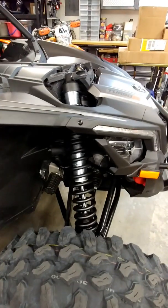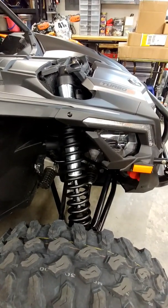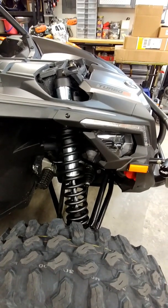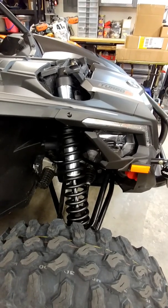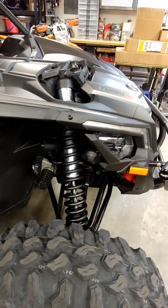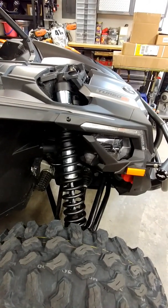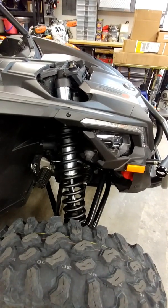Next, front shocks. They're the Fox Racing internal bypass upgrade that Fox specifically built for the DS — it's pretty much an RS design shock on the DS. I've used them once out on the trail, 25 miles on them. A huge improvement over stock. The slow speed chop is way improved and just overall performance is way improved in my opinion.